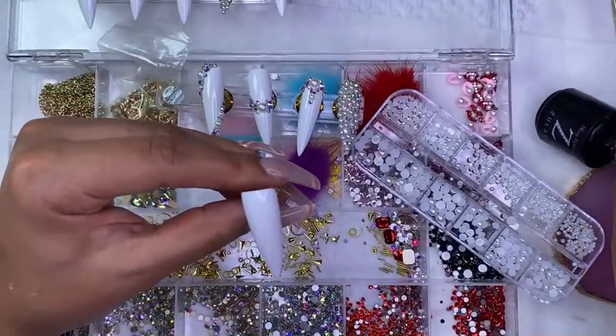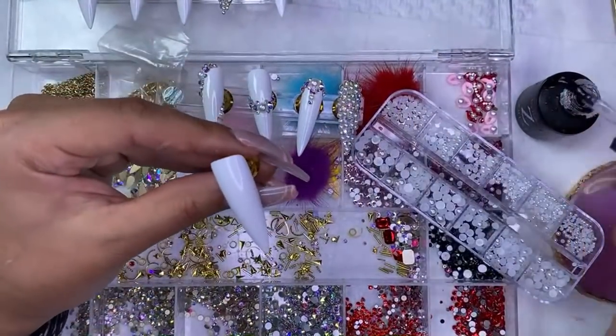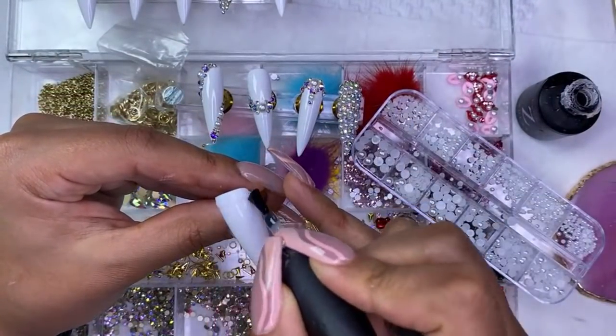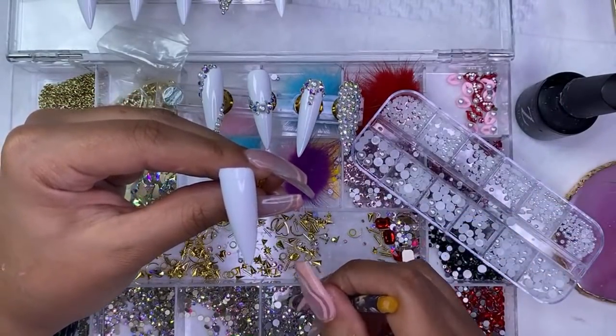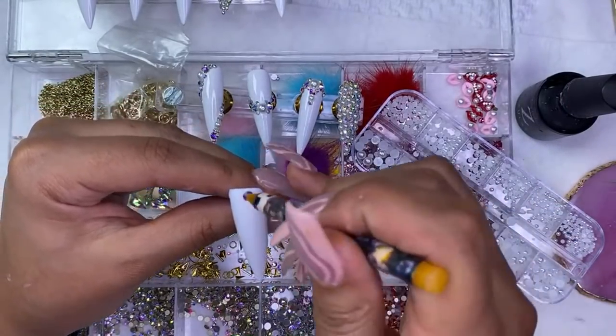Okay, last one — this thumb. I'm going to do it the same way I did the other thumb, or I might switch it up: instead of doing the pearl in the middle, I might do the big diamond in the middle and then the big pearls on the side.